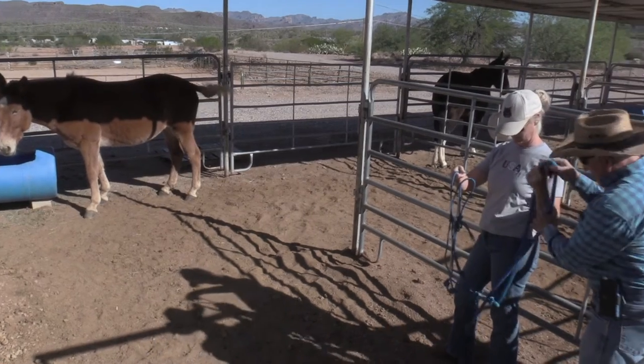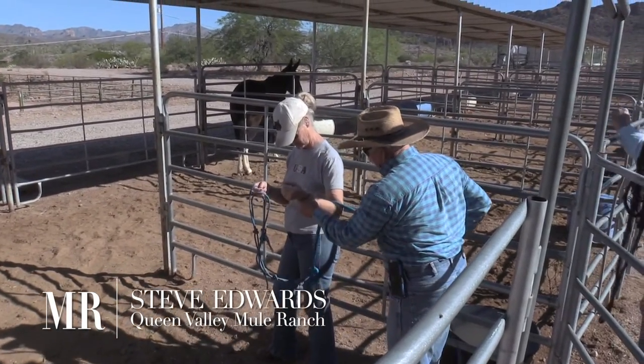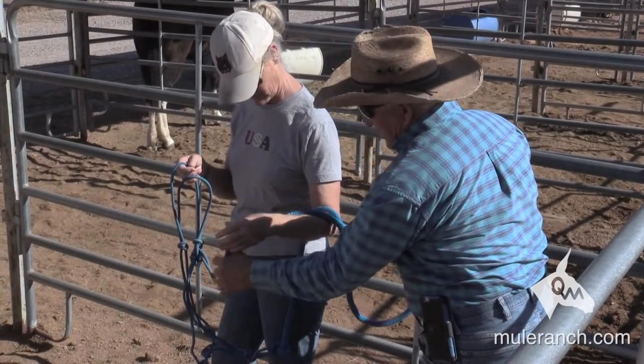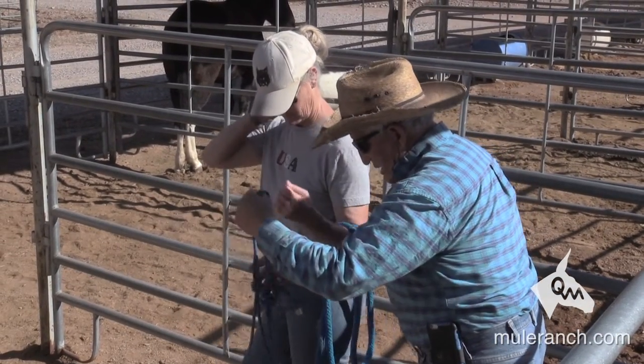When you go in with a halter, take and put your lead rope across your elbow right here, okay, and then take and put your second part right here like this — which you can release quickly if you have to. So this is going to be like this, and then your halter it's going to be just like you're going to put it onto the animal.